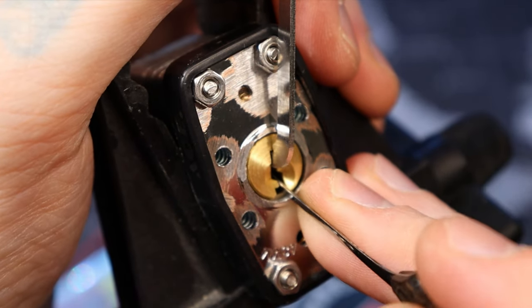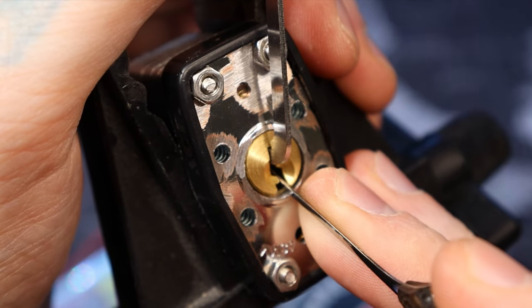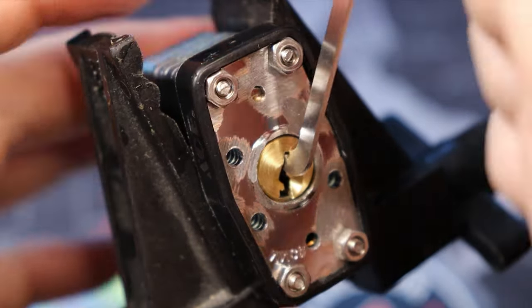Sounds like pin two is just set — that was a spool. Pin one, and there's our open. That was another spool, so three must be our standard pin. So there we go.